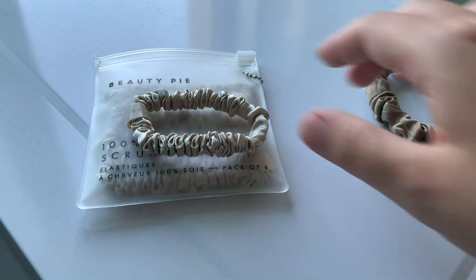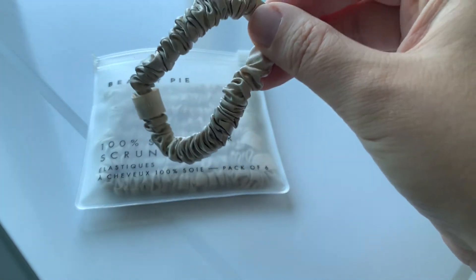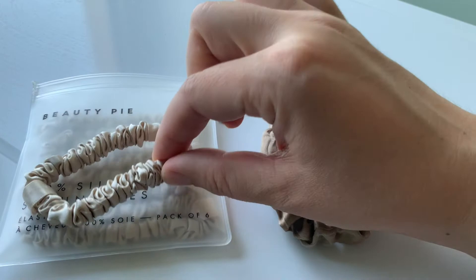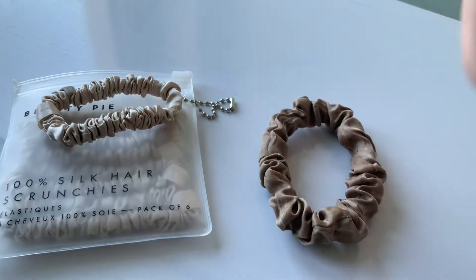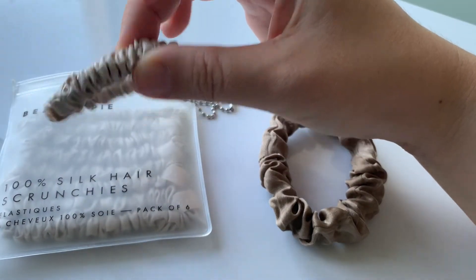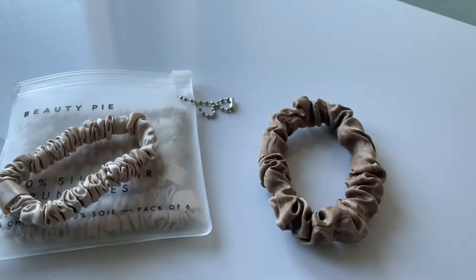I'm quite disappointed, so my advice would be: do not buy these Beauty Pie scrunchies. The Beauty Pie scrunchies are $19.50 for a pack of six, and they are made of pure silk, available currently in two colors — this caramel and then a black.